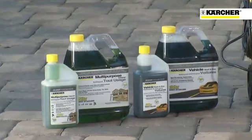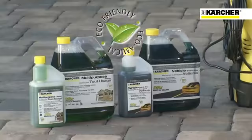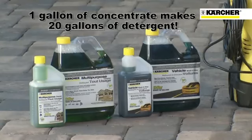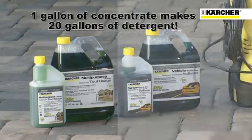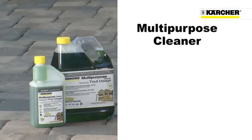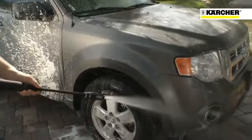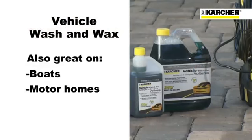Karcher also offers a full line of detergents and cleaners specifically engineered for pressure washers. These eco-friendly detergents are highly concentrated — one gallon of concentrate makes 20 gallons of ready-to-use detergent. This includes a concentrated multi-purpose cleaner, which enables your unit to quickly and easily cut through dirt, grease, and grime. To keep your cars, trucks, and SUVs showroom clean, you'll want to use Karcher's Vehicle Wash and Wax. It's also great on boats and motorhomes.